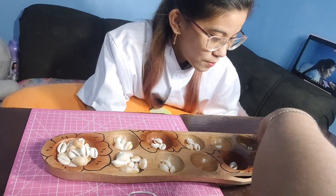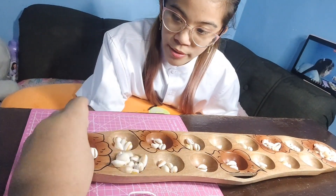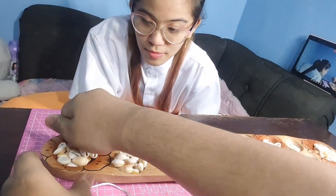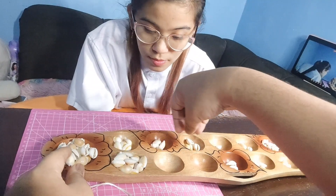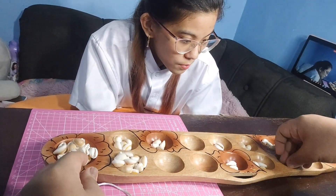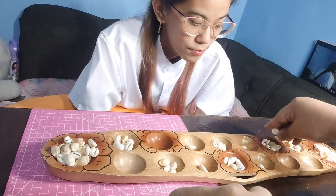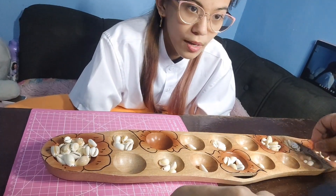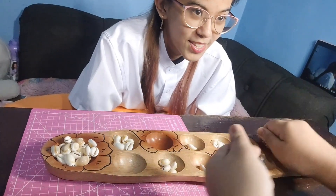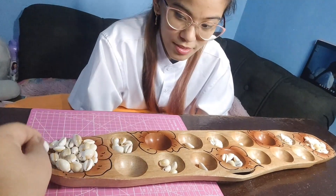Where you release the last shell is very important as it dictates whether you may continue your turn or not. If you land in your own head, you may continue your turn from any of your houses. If you drop your last shell into a house that already had shells in it, you may pick up every shell in that house, including the one you dropped, and continue your turn. However, if you drop your last shell into an empty house, your turn is over. If this happens on your own side of the board, you may claim all shells in the house directly opposite on your opponent's side and drop them in your head.